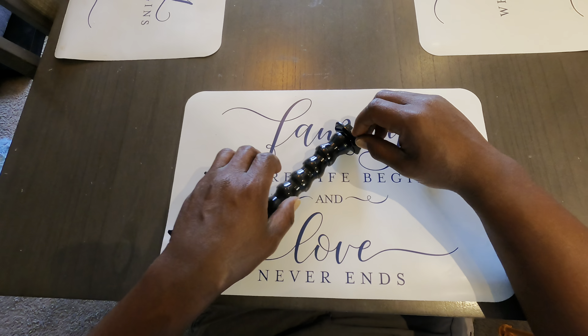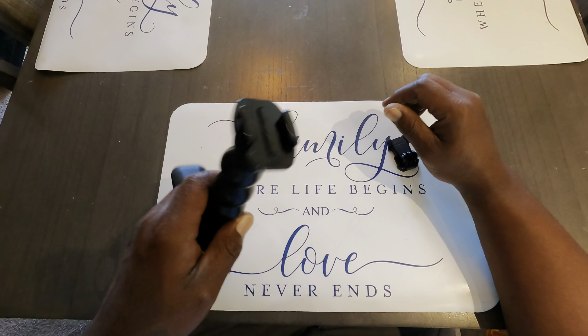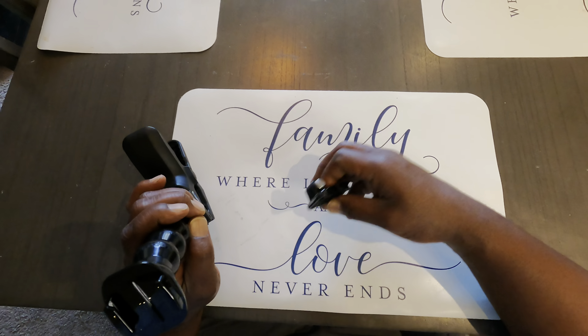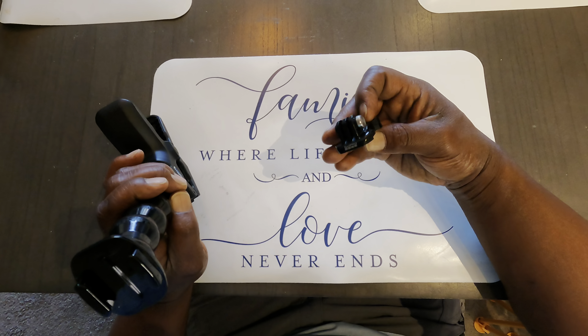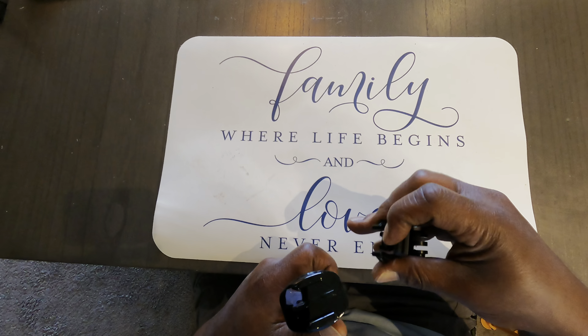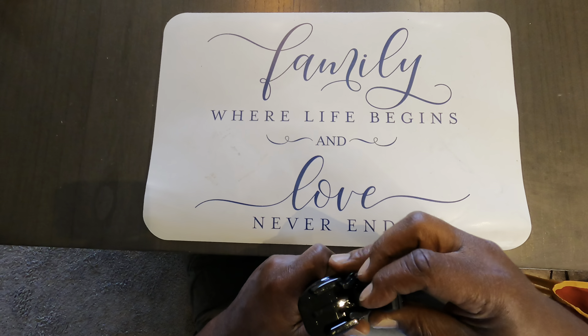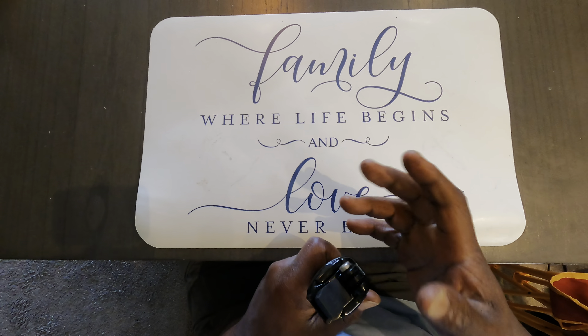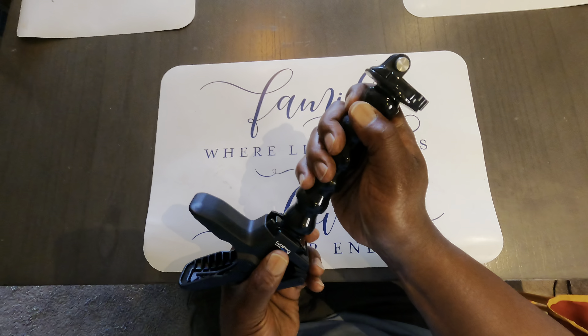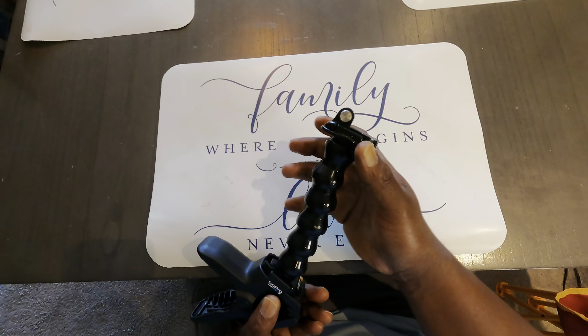So I got the Flex Clamp here and I'm going to show you guys one of the pieces you're going to need — this GoPro accessory here. I'm not sure what the name of it is, but you're definitely going to need it for the Flex Clamp. You flip that little rubber doohickey up, then you can slide that thing in there and close it down. And now you'll be able to attach your GoPro.